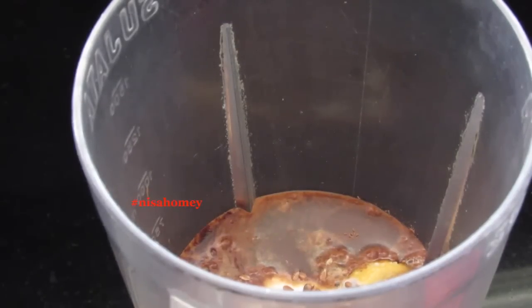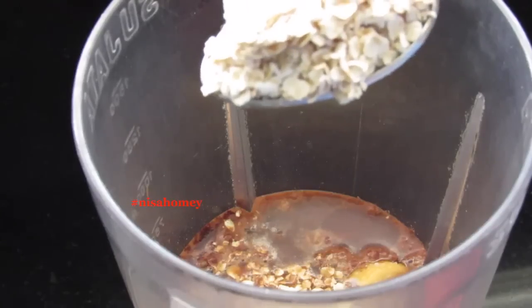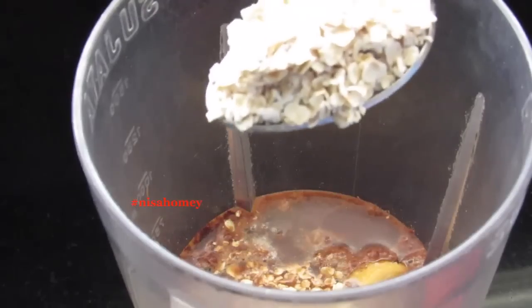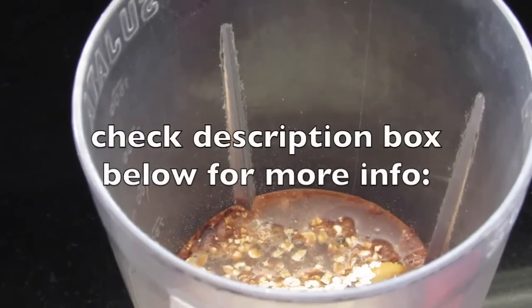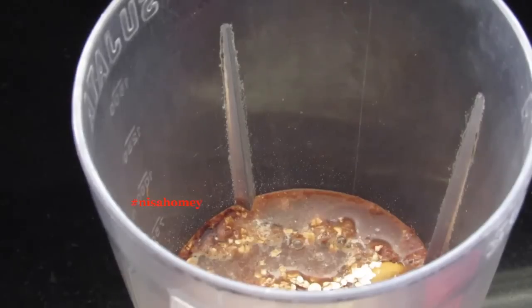To make this a power-packed and filling meal, I'm adding 3 tablespoons of oats. Instant oats contain phytic acid which might cause trouble for some people, so to balance that acid you need to use lemon, curd, or something similar. That's why in this recipe I used curd — so please do not skip the curd.